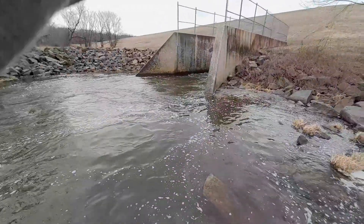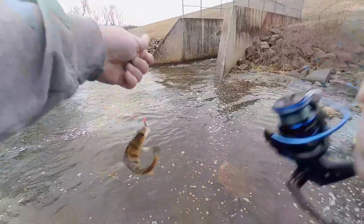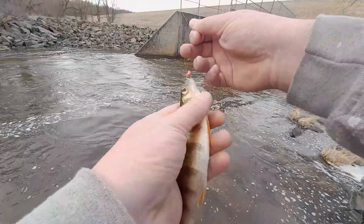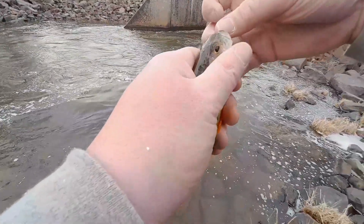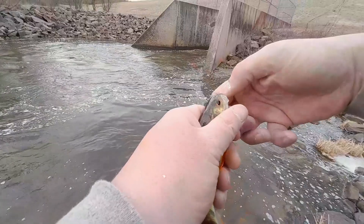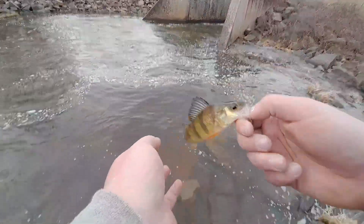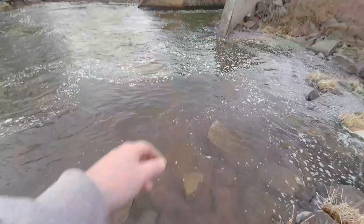There we go, there's another perch. Oh, they're getting bigger! Last one was about four inches, this one's about five and a half, six. See ya.